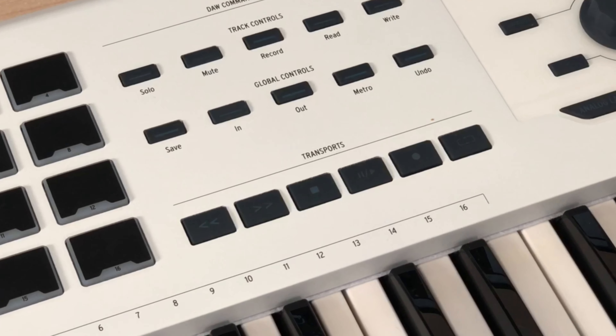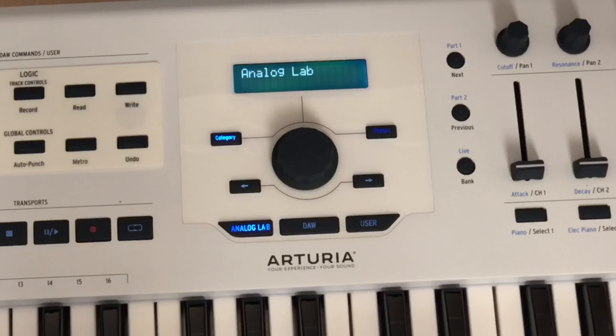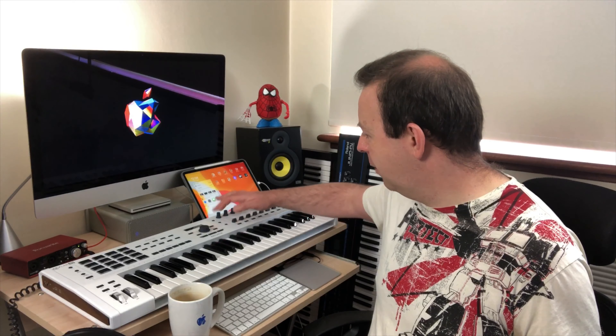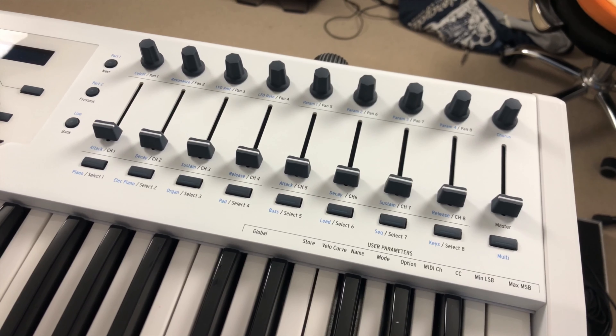You've got the transport system here — play, pause, record, go back. In the center you've got the main LCD panel with the selected knob which is also dialable, and right here you've got three buttons: Analog Lab, DAW, and User. Analog Lab is Arturia's software which can be used directly into any DAW. You've got Next and Previous and Bank, which also double up as Part 1, Part 2, and Live. You've got nine controllers — eight faders and one master — and nine control knobs.